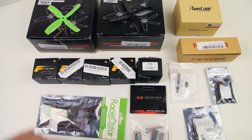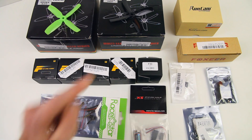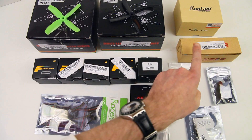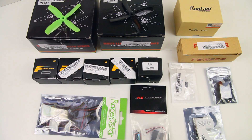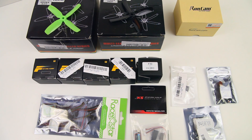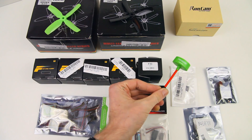On the FPV side of things, we've got a Runcam Swift 2 — version 2 of the Runcam Swift. That means that this FPV camera has a built-in OSD, which is nice because neither our PDB nor our flight controller has an OSD. So with this FPV camera we do end up with an OSD. We've also got a Foxeer FPV antenna — I've heard good things about those.